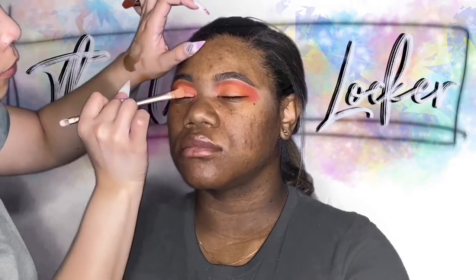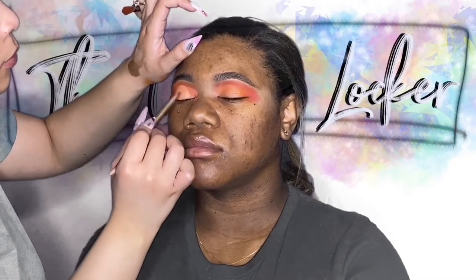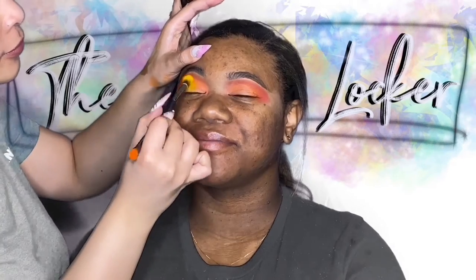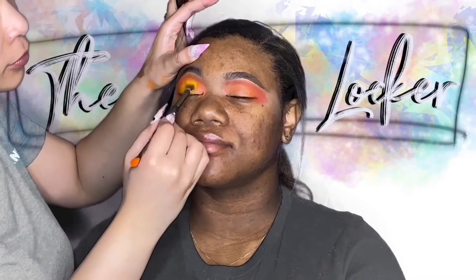You can see that I'm applying a little bit more of the eyeshadow base to her eye just to make sure that the yellow from that Juvia's Place palette has something to stick to and pop with.